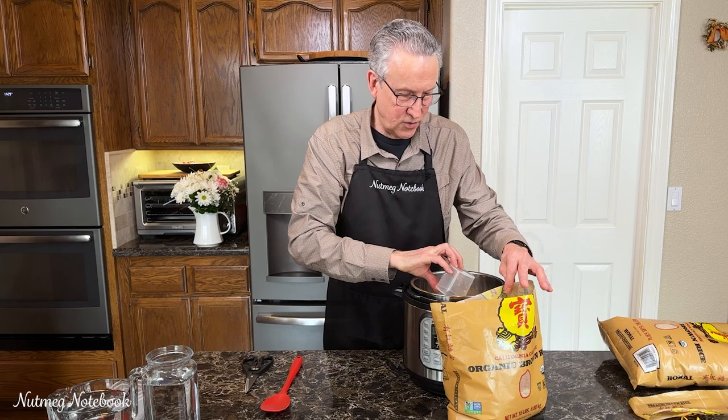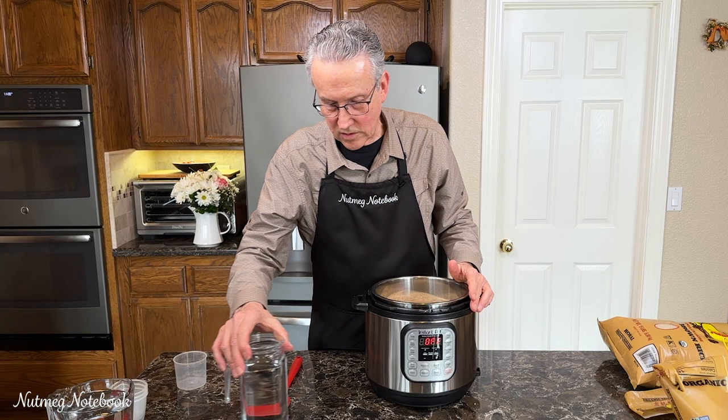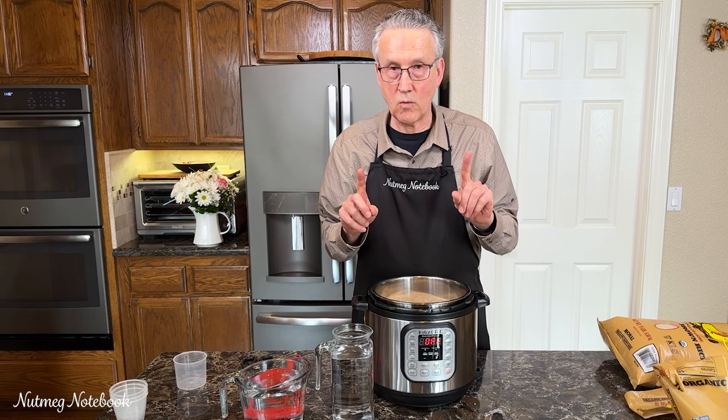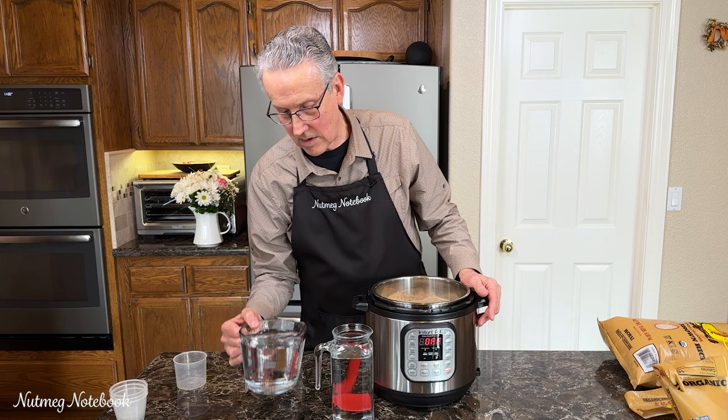Eight cups of brown rice, easy enough. The ratio that we are using for brown rice in the pressure cooker is one-to-one: one cup of rice, one cup of water. So I have measured out eight cups of water here. I typically just do that at the sink, but we're going to go ahead and put in the eight cups of water.